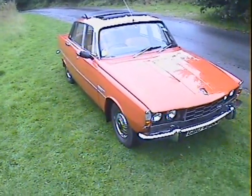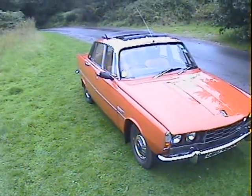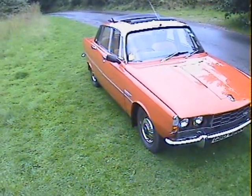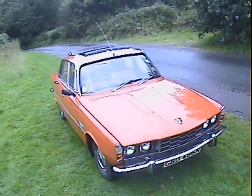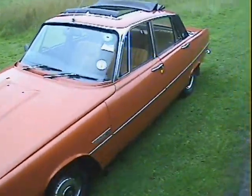Let's take a little look around this beautifully original N-registration Rover P6 2200 TC manual, finished in paprika with a sort of browny beige box pleat interior.